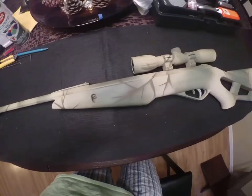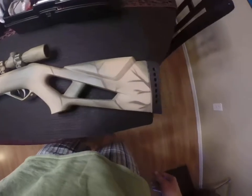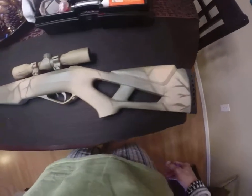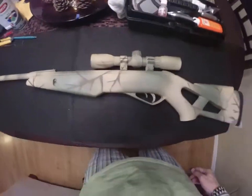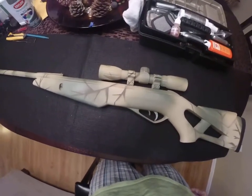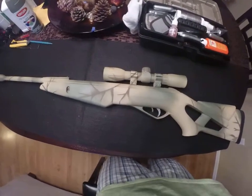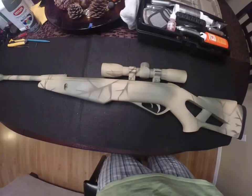I'll just kind of do a walk-through and show you the rifle and what I've done to it here. Before we get started, I want to talk about just Gamo guns in general. I've never been a huge fan, although I have actually had several over the years.